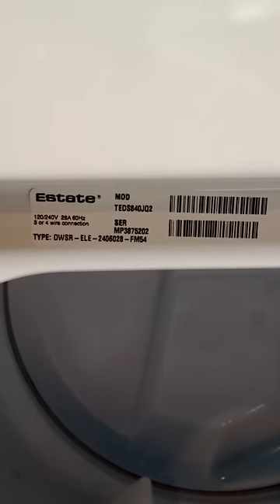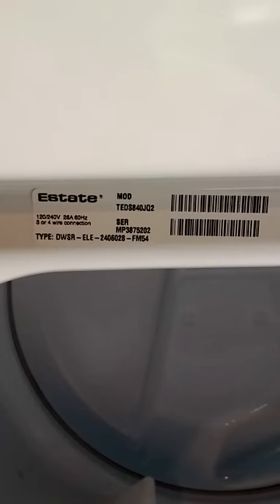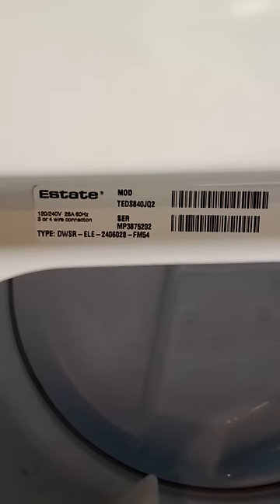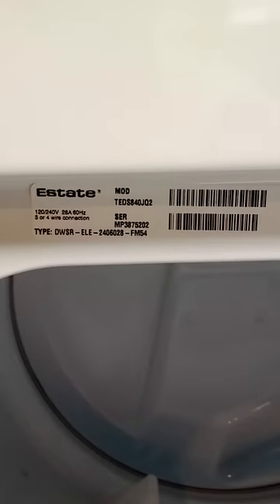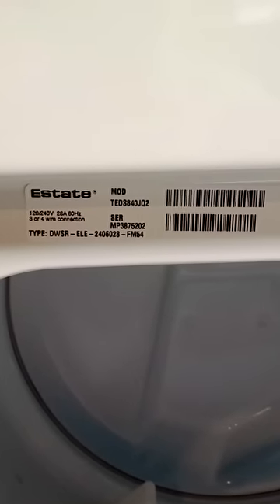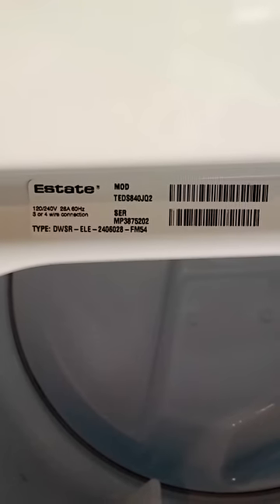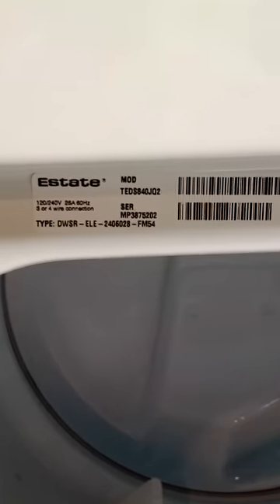This video is about how you open up a TEDS840JQ2 dryer. It's made by Estate, also made by Whirlpool, and it's a fairly standard electric dryer. Most dryers are put together about the same way. We want to open it up to replace the belt. We know we need to replace the belt because the drum doesn't turn when the motor runs, and it turns pretty easily when you push it by hand.